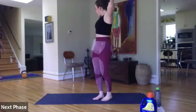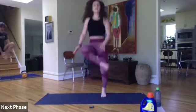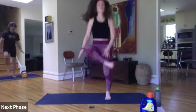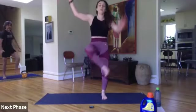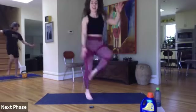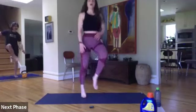Inner heel taps in three, two, one. Here we go. These are tough — you got it, guys. Breathe. Just take out the hop and bring it down here if you need at any point. Ten seconds left. Bring those feet up in five, four, three, two, and one.